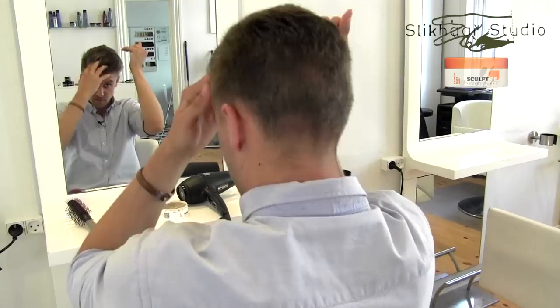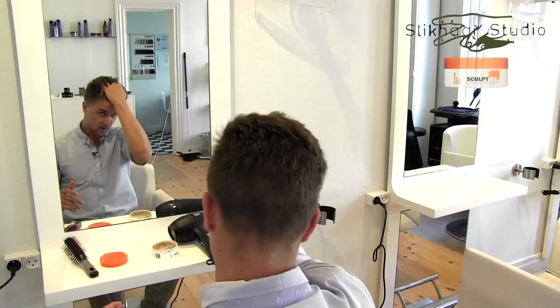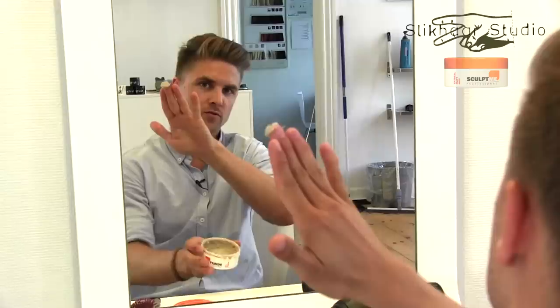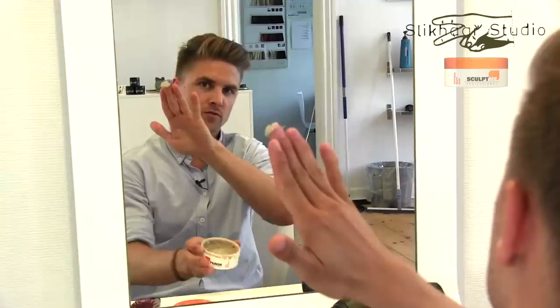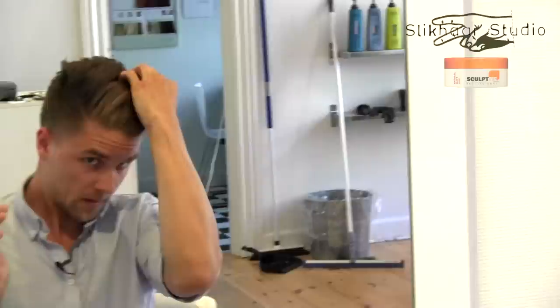Now my hair is dry and I'd like to feel the hair before adding more product. Right now my hair contains a little bit of the Sculpt.me wax, which gives a little texture, and I'd like to add a little bit more to define the Marco Reus hairstyle — only that much. What's really great about this product is that it lifts your hair without making it too stiff.